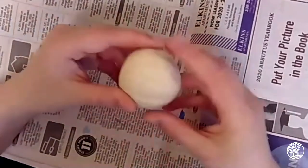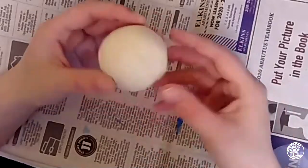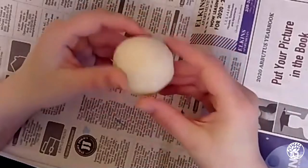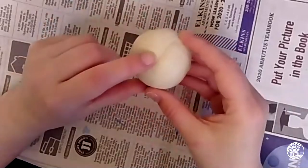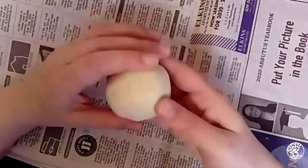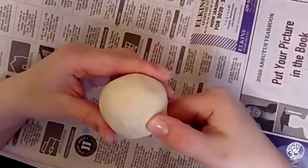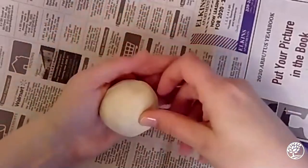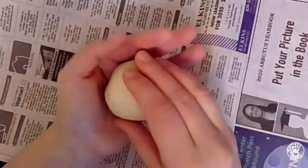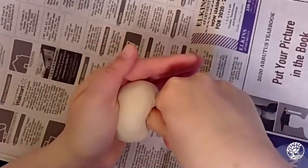Now I'm going to look for a spot to start the hole of my pot. I'm going to go with the part that's the most unsmooth — there's kind of a little seam there — and use that as my starting point. To start, I'm going to take my thumb and push it into this sphere, holding the bottom of the clay in my other hand with a cupped shape. I'll push my thumb in making sure I don't go all the way through.